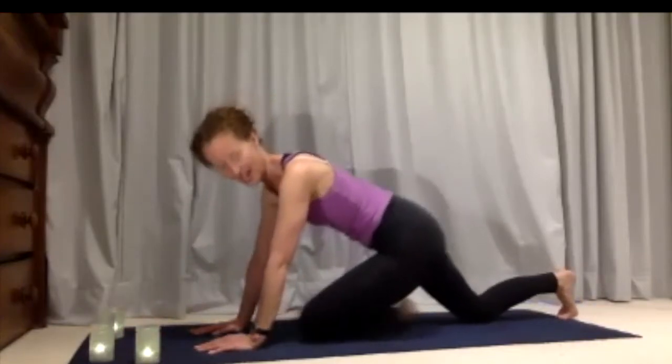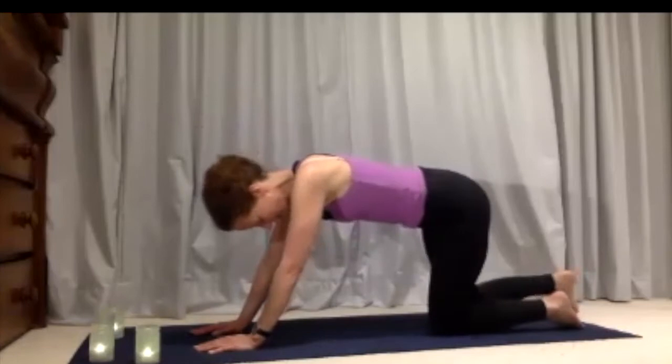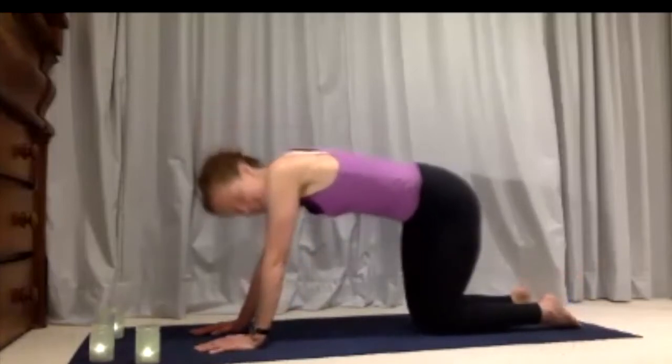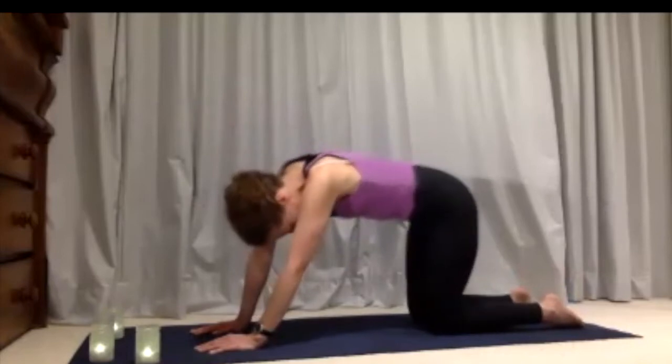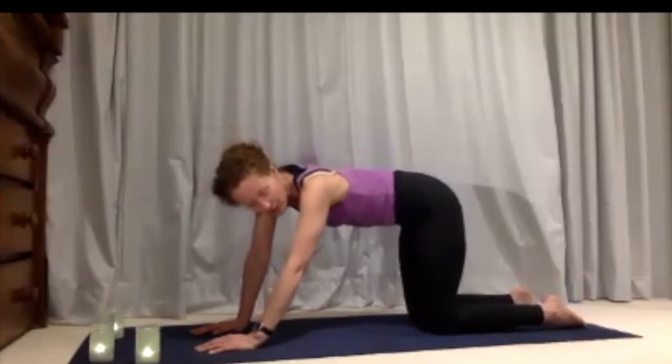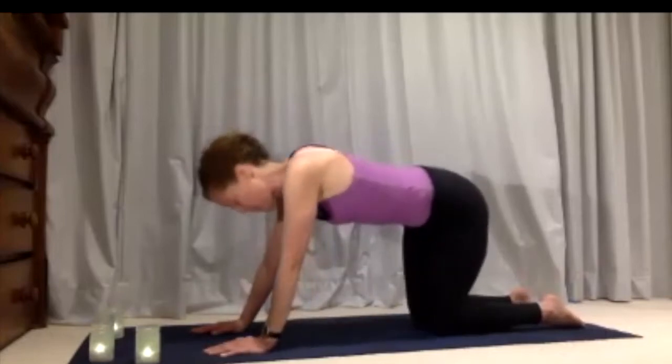Tuck your toes under at the back and slide yourself back into all fours. From here just let your body move freely — let your shoulders move, let your hips move, and notice how your body would like to move right now.